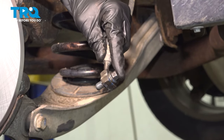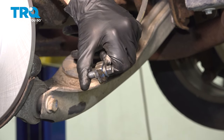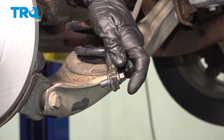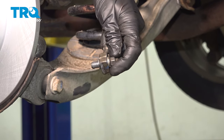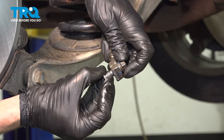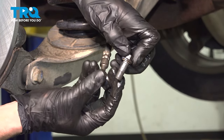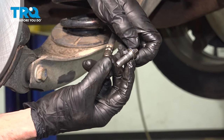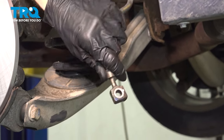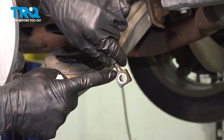Before we can install the brand new caliper, we need to pay attention to that flex hose and banjo bolt. You have a gasket on each side of that flex hose. We need to completely remove everything from the flex hose, clean the flex hose, and then we'll get ready to install. You can remove the banjo bolt and make sure you do have that other washer. Let's have a look at both sides of the flex hose and confirm that the mounting point is clean and free of any debris.